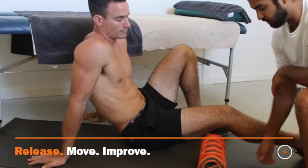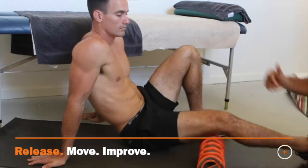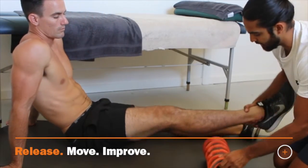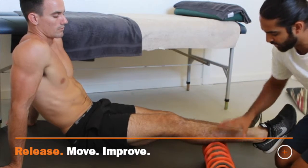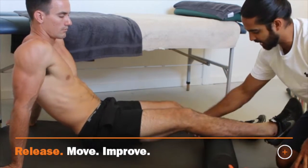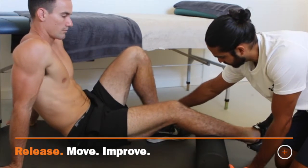Ankle muscles — so for example, muscles that stabilize and control the ankle. As a runner, I have a really good first-hand experience at this. The regular rollers will target globally — they will target the entire gastroc head and get into the soleus, but you have to add a lot more pressure.